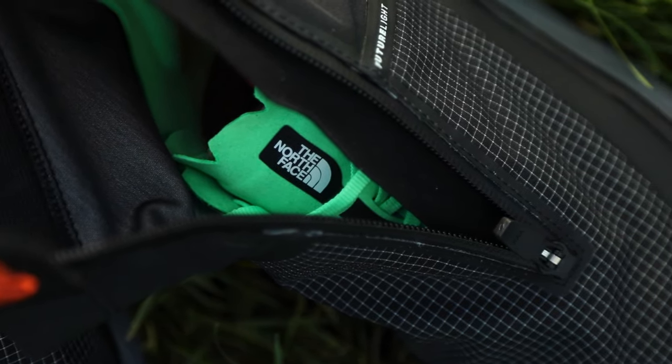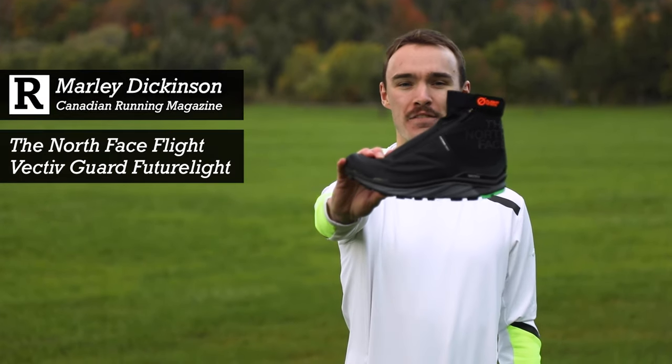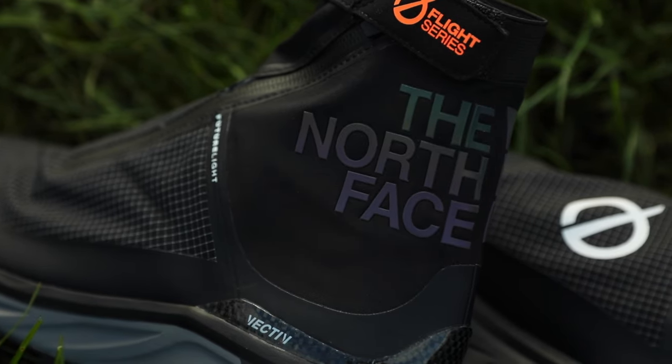Hi, I'm Marley from Canadian Running. Today we're going to review the North Face Flight Vective FutureLite, a shoe that looks like it comes from the future.